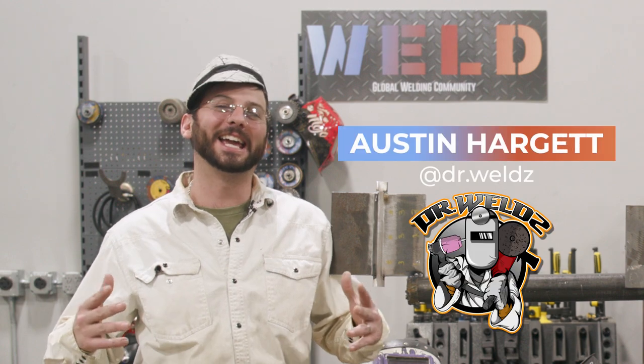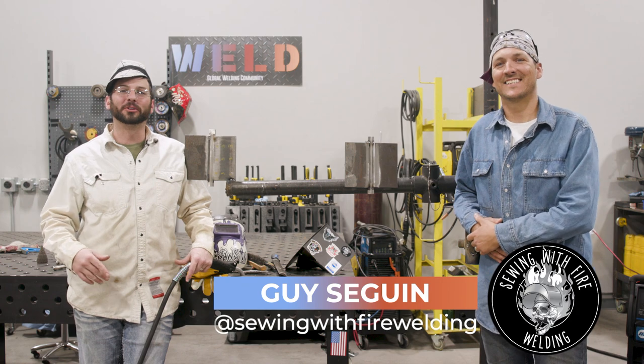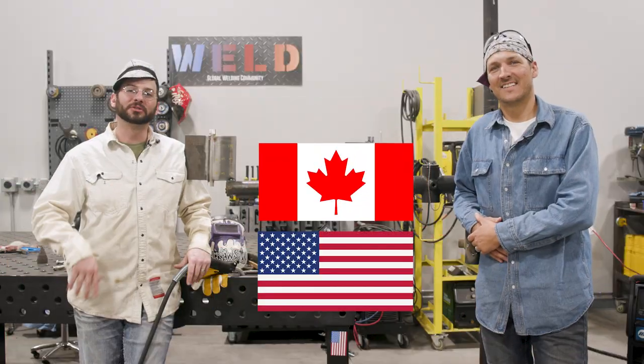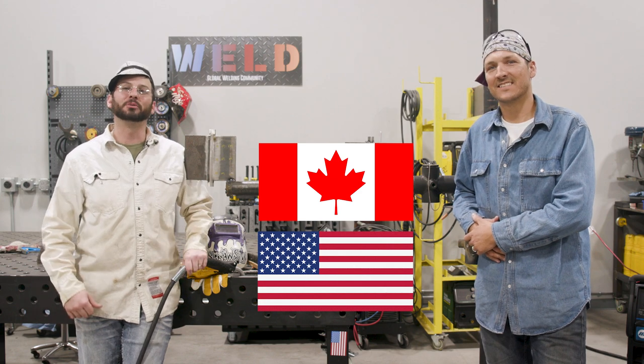What's going on everyone? Austin Hargit here, aka Dr. Welds, and I'm with my good friend Guy from the Great White North up there in Canada. I'm from Houston, Texas, and today we're going to show you a little difference between the AWS and the CWB standard.